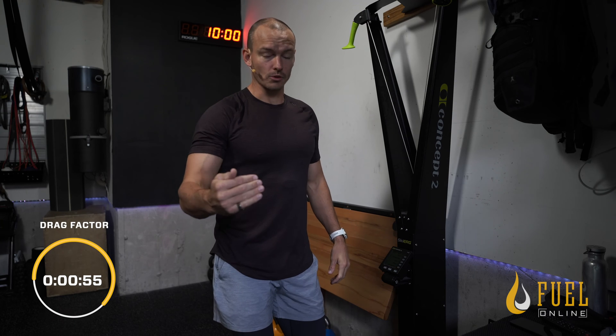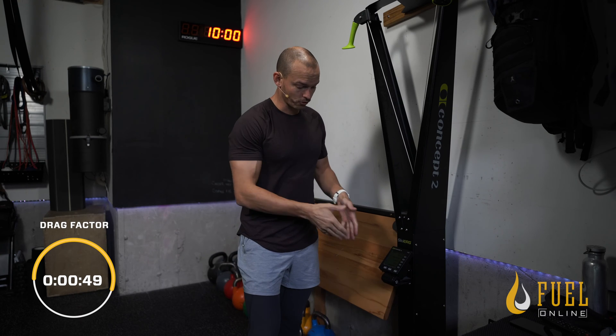If you think of it as a bike gear, once you get up to a certain speed, you don't really notice that resistance anymore because you become efficient with your pace — your revolutions per minute or strokes per minute.